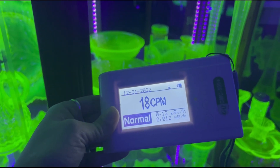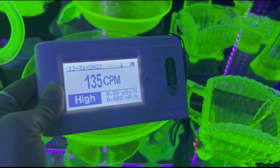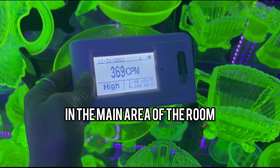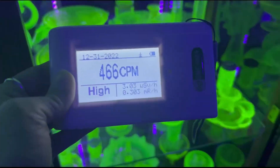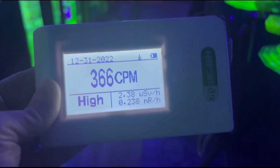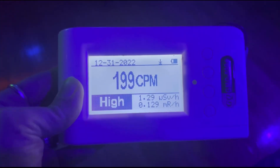Now let's get a reading of the inside of the Vaseline glass cabinet. There's no doubt that we are definitely seeing an elevation in the reading. But based on the readings presented by the Geiger counter, the uranium glass isn't causing me much to worry about. Of course, it's up to everyone's individual comfort level whether or not they want to collect it or even be around it. I'm going to let this thing cool down one last time and take a few more laps around the room just to make sure everything is looking good.